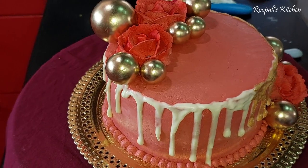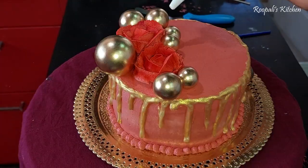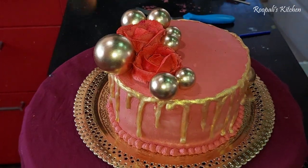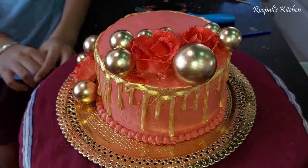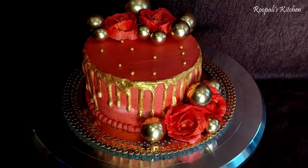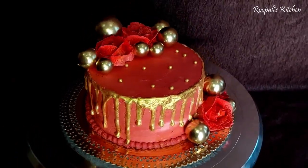This is the finished red and golden color cake — you can see that it looks very beautiful. I have sprayed it with golden color so it matches the theme. People requested red and golden, so I am giving them red and golden. Everyone can see how it is made and how the cake design and decoration turned out.